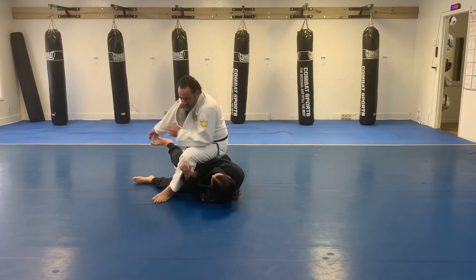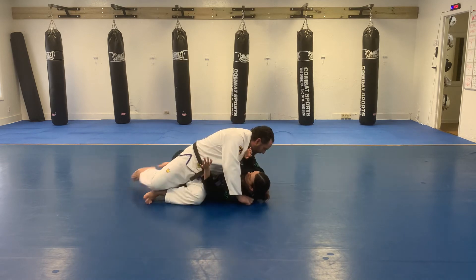Stepping over the legs, sitting on the hip, coming around the pass.